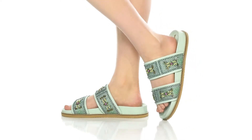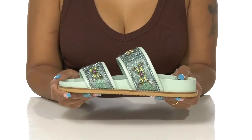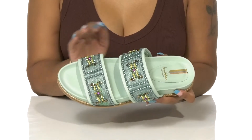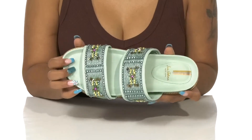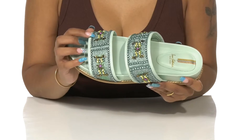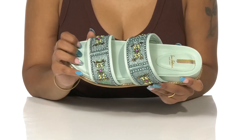Shine bright in the summer sun while keeping it classy in the Sam Edelman Auto sandals. This beautiful chic design features a leather upper embellished with jewels and beads to create a really beautiful glow. There are also super cute multi-colored stitch embellishments all along that add a subtle pop of detail.